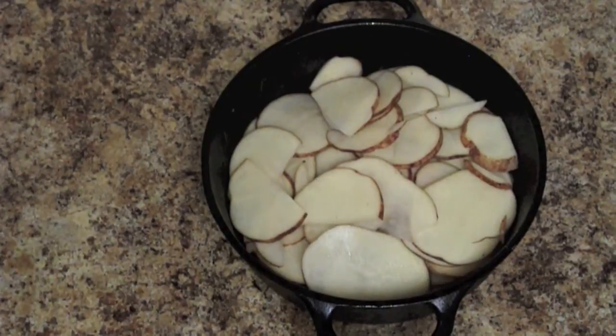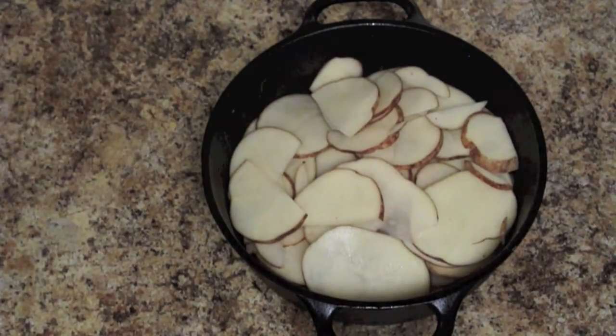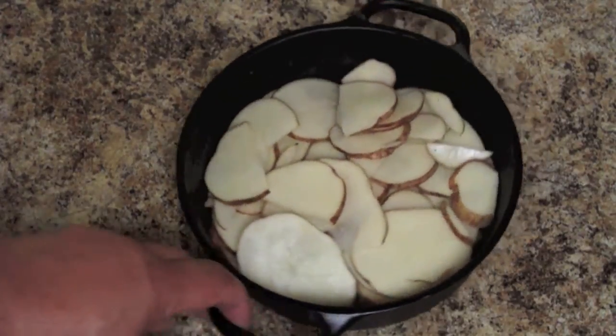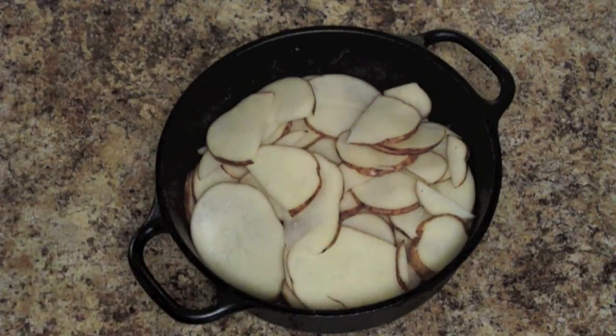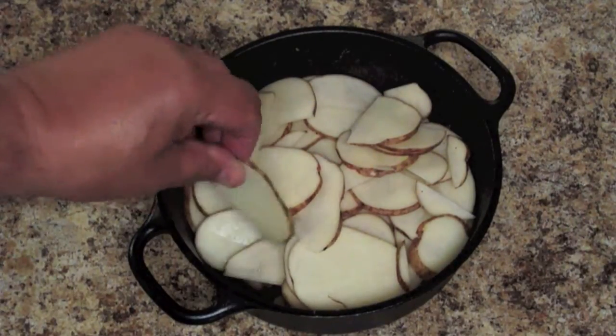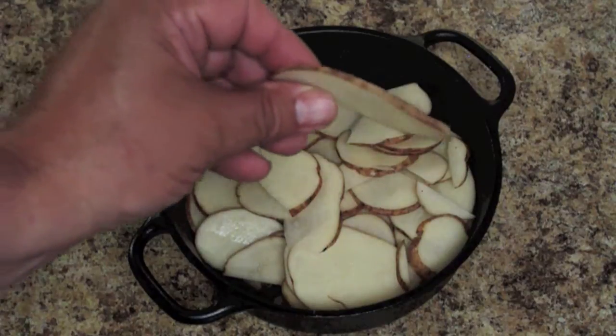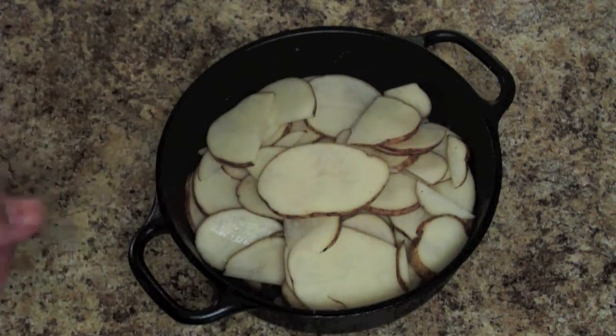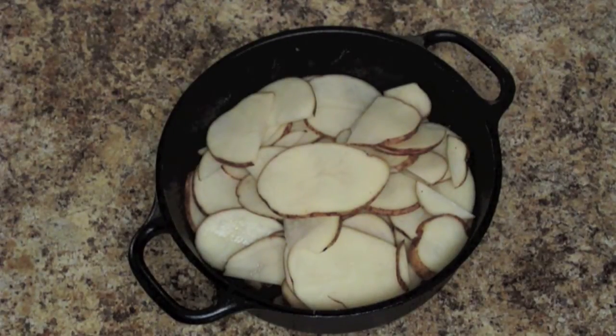We got the potatoes peeled and as I peeled them we just threw them in the Dutch oven — we didn't even peel them all the way. You can peel them if you want, but this is campground cooking so you don't want to take any more time than you have to. One of the things about potatoes is if you slice them as thin as you can they'll cook faster, so how long this takes basically depends on how thick the potatoes are. We're using a chef knife to do that.